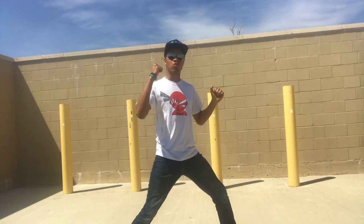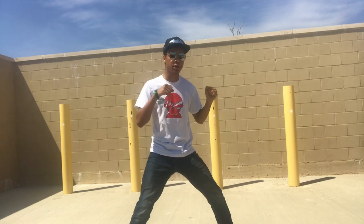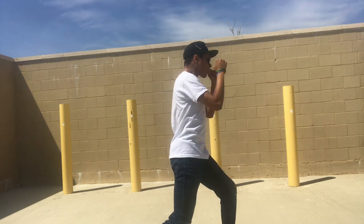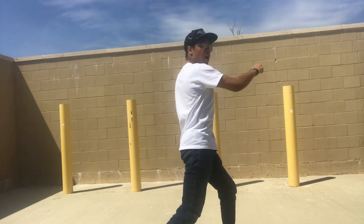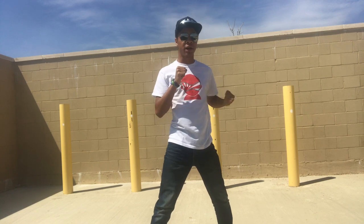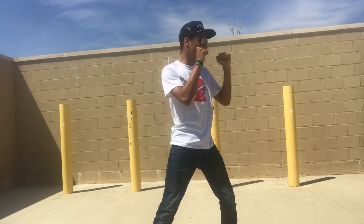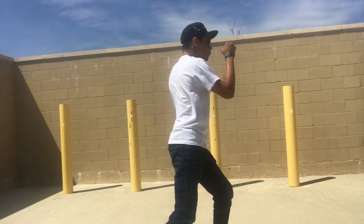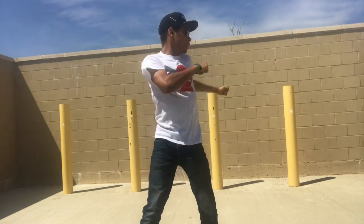We're gonna start off with our right hand cross coming across to the hinge of the jaw with our front knuckles — bang, right in, bang. Our second hit is gonna be our left hook, not uppercut, not straight — our left hook coming through. We're gonna go one, two, just across the other side of the jaw. One, two.